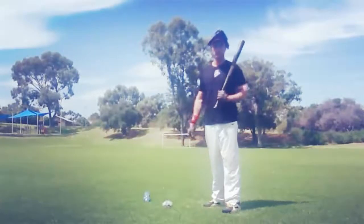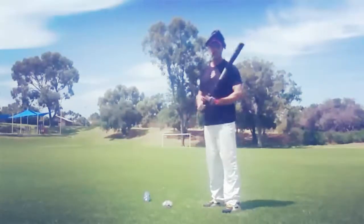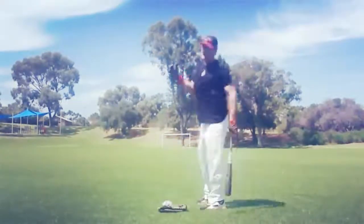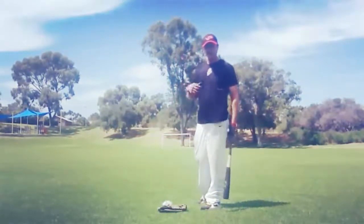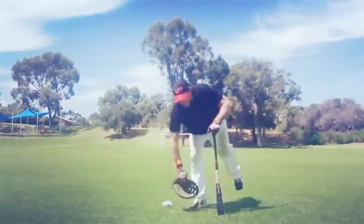Here are a couple of swings where the player is going to pull his head off the ball so you can see the outcome. You can see when I dip my head or pull my head off the ball, the glove comes up off the head — that's an indicator that the player is not keeping his head still throughout contact.